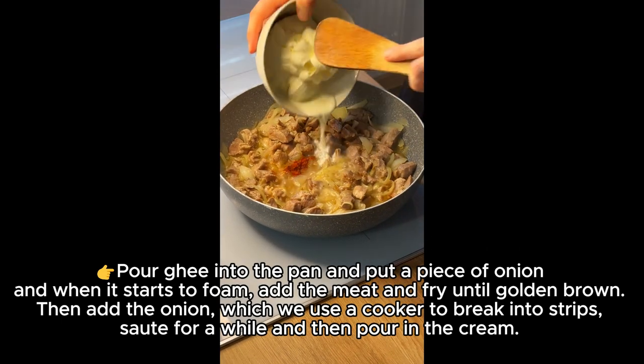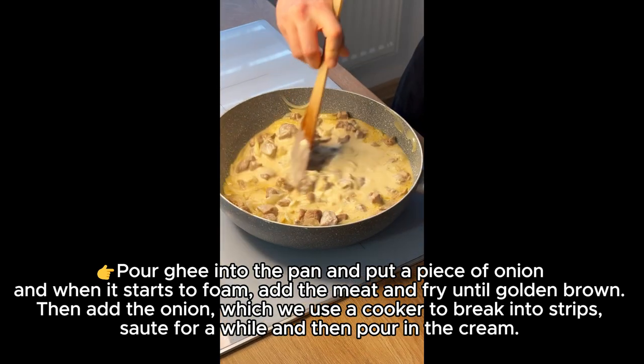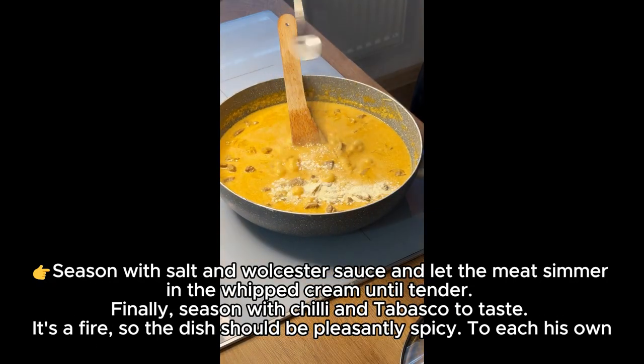Then add the onion, which we use a cooker to break into strips. Sauté for a while and then pour in the cream. Season with salt and Worcestershire sauce and let the meat simmer in the whipped cream until tender.